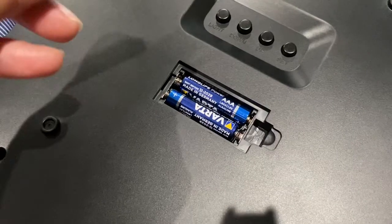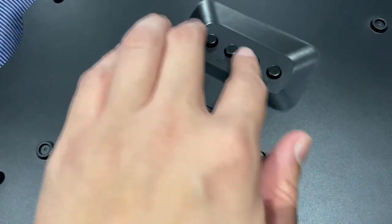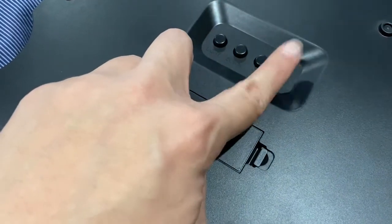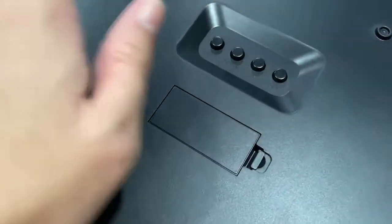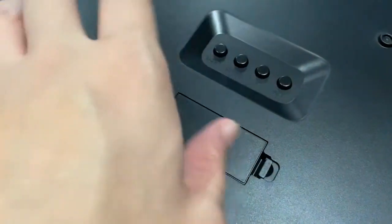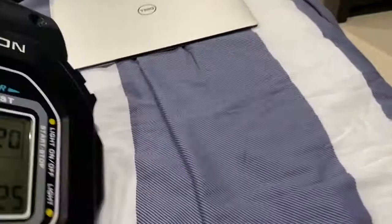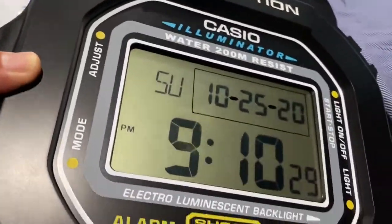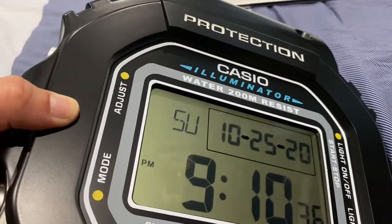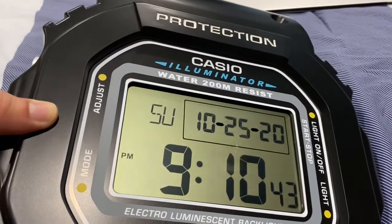Here you have the settings — you can turn it on and off. When you press the setting button, you hold onto that and you have to go to the month, the date, the year, the hours, seconds, and minute section of the watch. Make sure you have a precise time. You're gonna have to hold on for six seconds and keep pressing on the setting button.